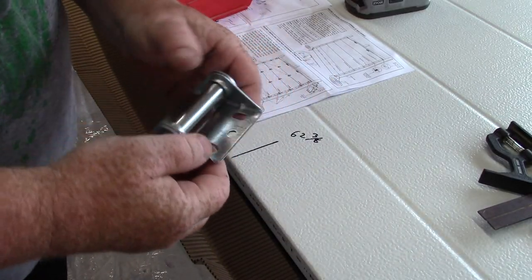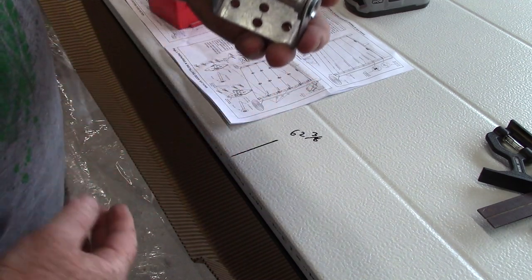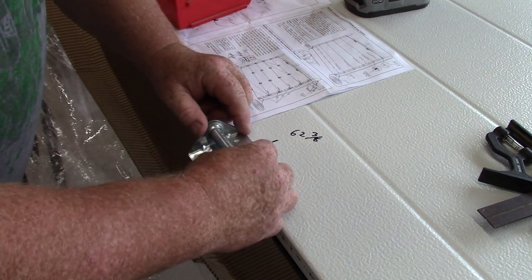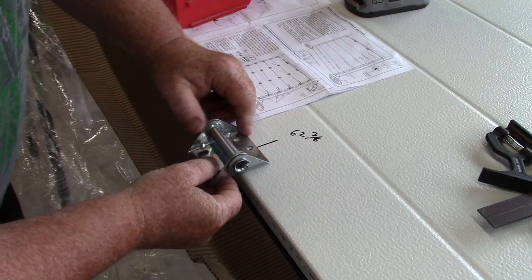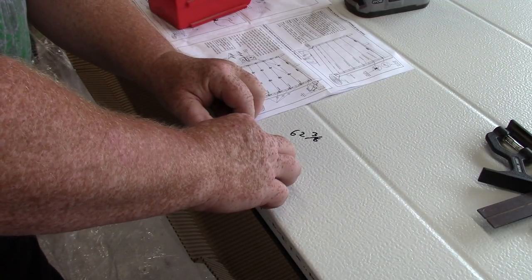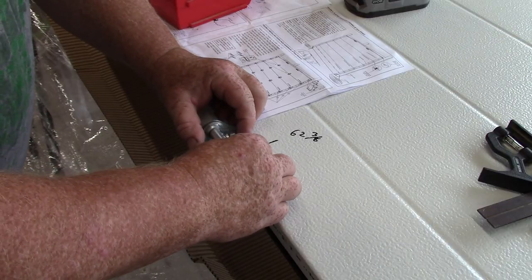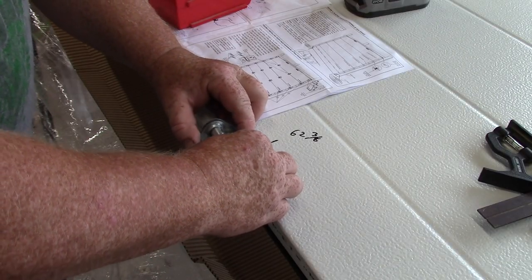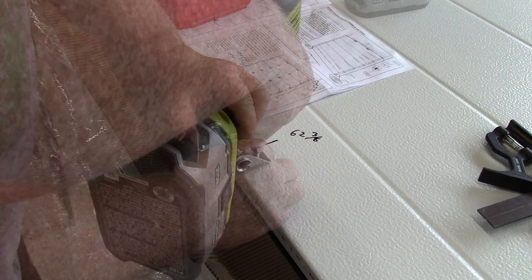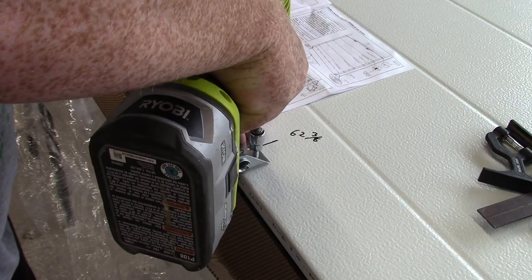According to the instructions, the part with the oblong holes goes on the top, and these other brackets go on the bottom — two at the bottom and two at the top. There's no exact location specified, so we're going to even it up as much as possible and go for it. Line it up so it looks even and appears right on center.